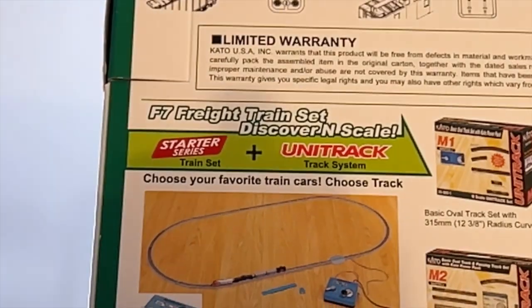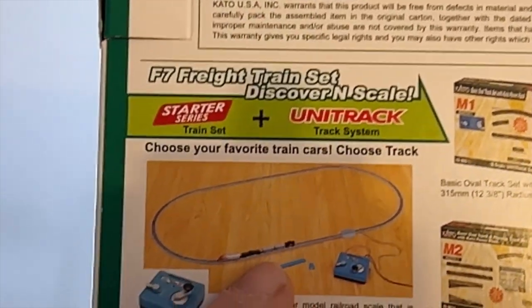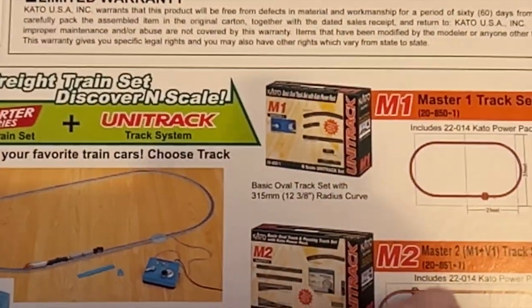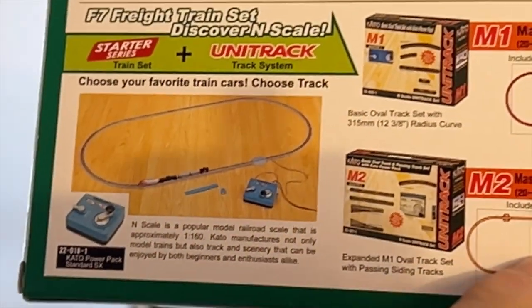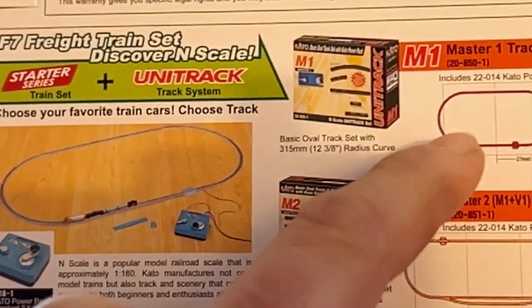Down here it shows the track that I bought. This is the outer loop, and then here's the passing siding I have. But the tracks don't have enough room — a 2x4 — that's not going to fit. And then you've got your inner loop here.